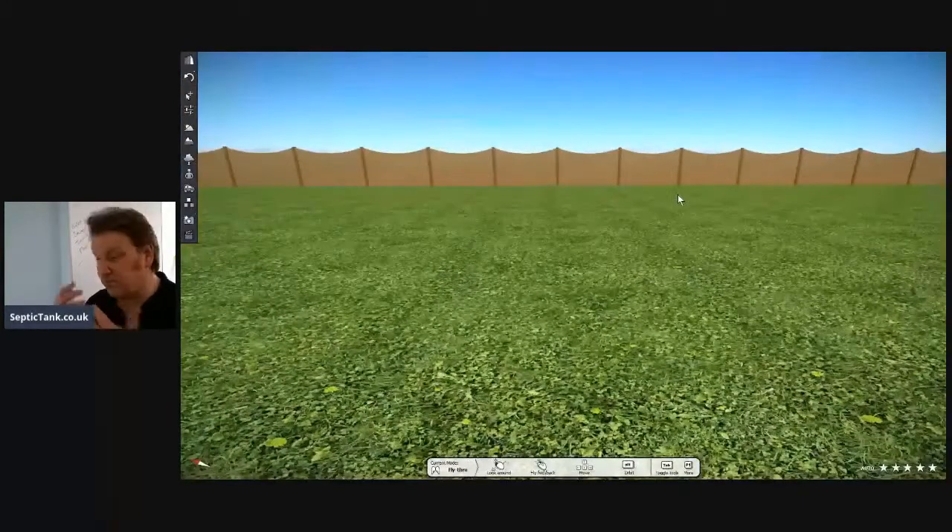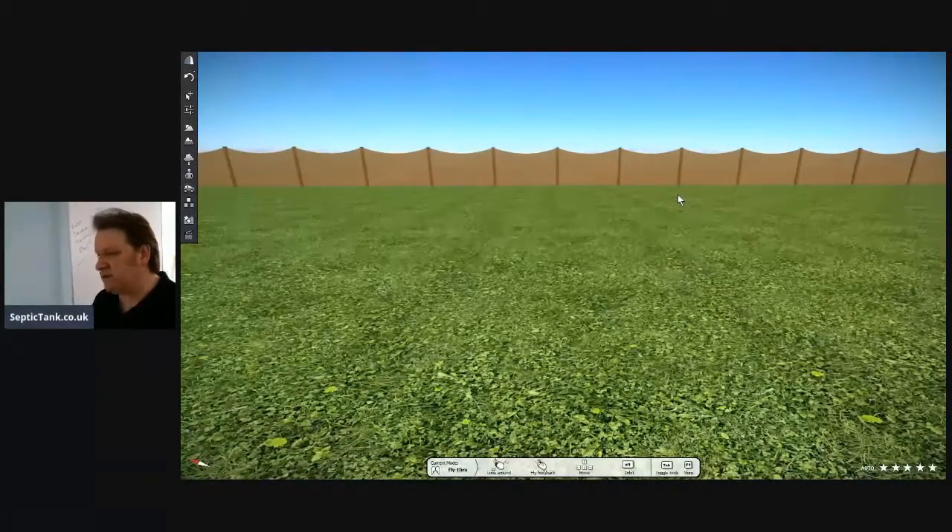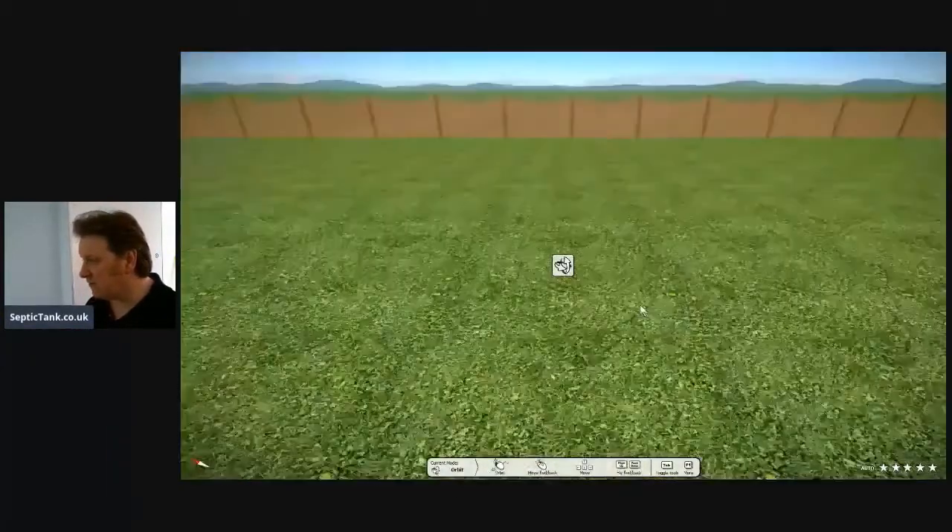I bought this software program. It's an amazing bit of software that allows me to show people what the septic tank and sewage treatment plant system will look like. It's a very good bit of kit.